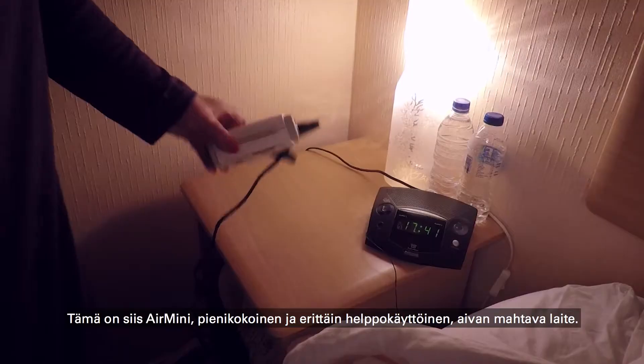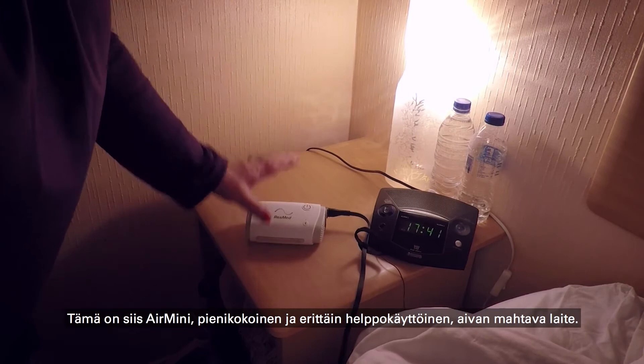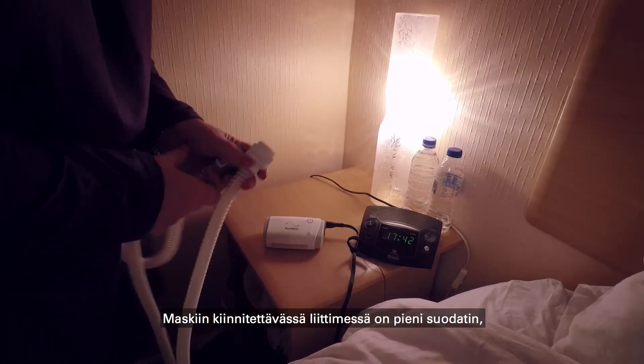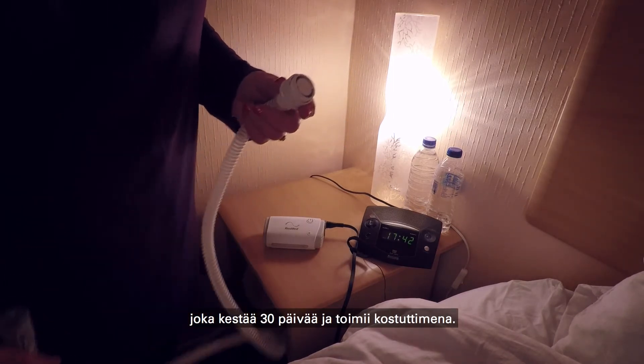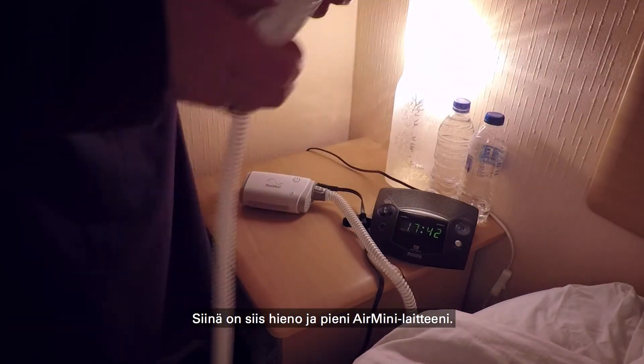So, this is the Air Mini. As you can see, it's very small. Very simple to operate. Absolutely wonderful. It simply has this little filter in the connector which goes to the mask, and that lasts for 30 days, and that works as a humidifier. That's my wonderful little Air Mini machine.